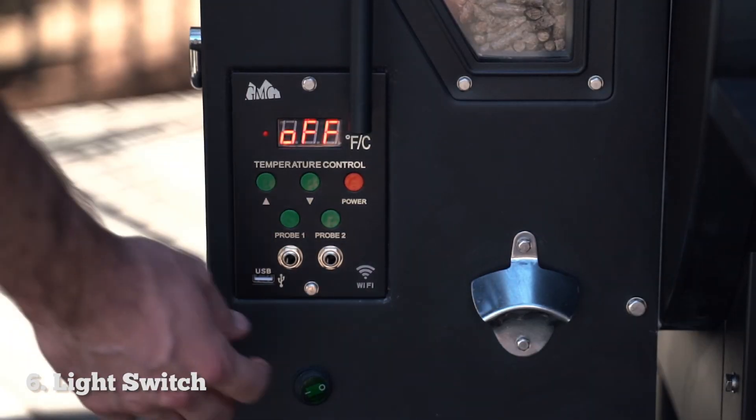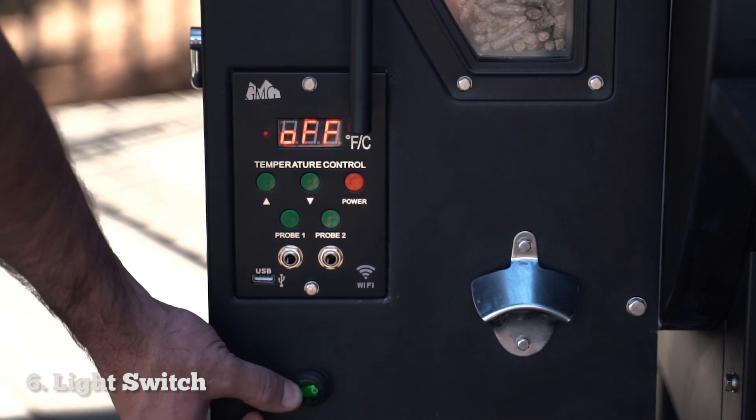On a Prime Plus, you'll notice that there's a switch below your control panel. This is for the light inside your grill.